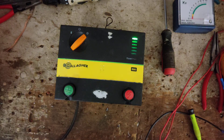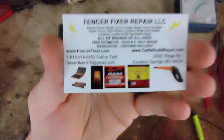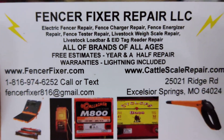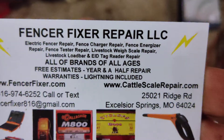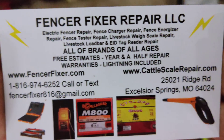Alright, now it's done. So if you've got one of these units you want to send us to work on, send it on in. FencerFixer.com is our website — there's our name, phone number, and address, what we do. If you've got something you want worked on, send it on in and we'll take a look at it for you.